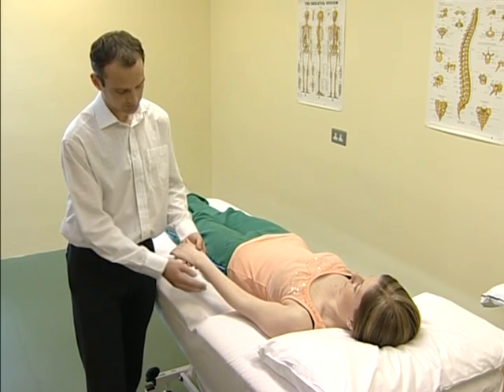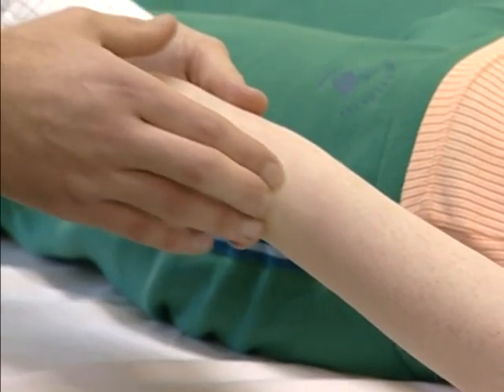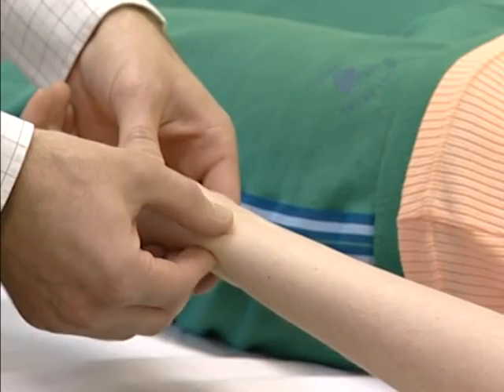At this region, you'll be able to identify dorsally the ulnar styloid, and the radial styloid may be palpated also.